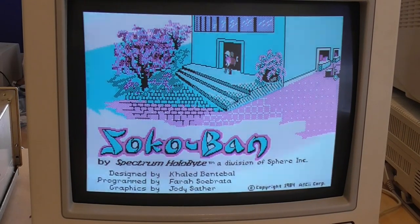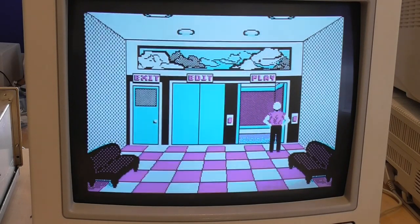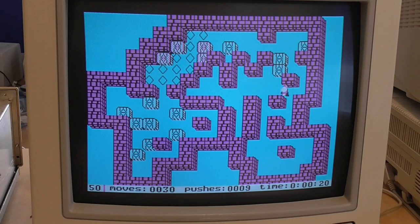This is Sokoban, which I'm not actually familiar with. It's only available in CGA and Tandy mode — unfortunately no VGA. It's Spectrum Holobyte but copyright the ASCII Corporation, who teamed up with Microsoft to make the MSX style of computer. It's a fairly standard block-pushing game. The title screen looked quite good but the gameplay is not very interesting compared to that — though that was a feature of games back in the day.